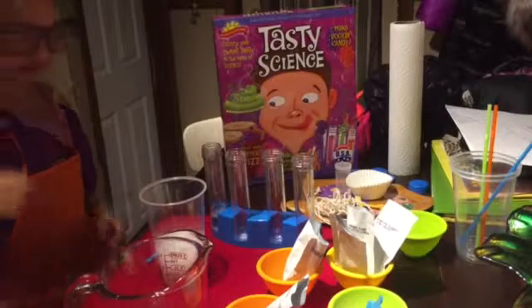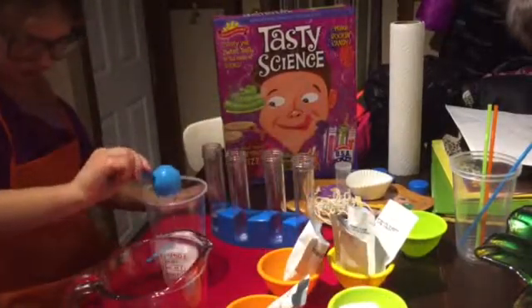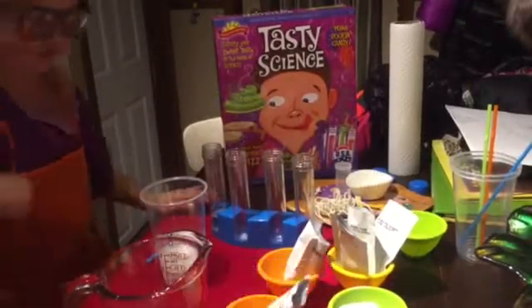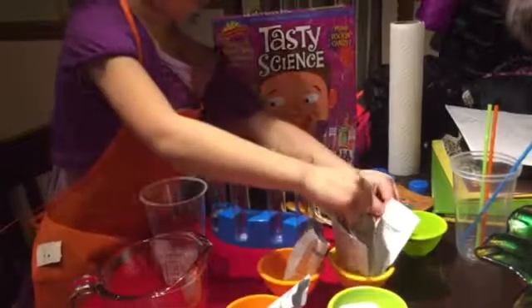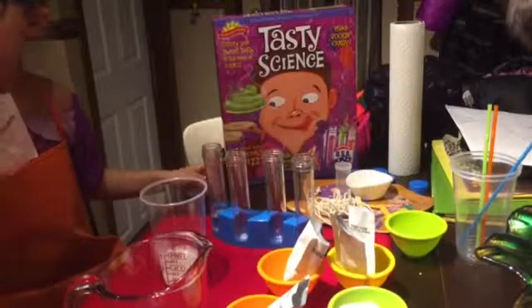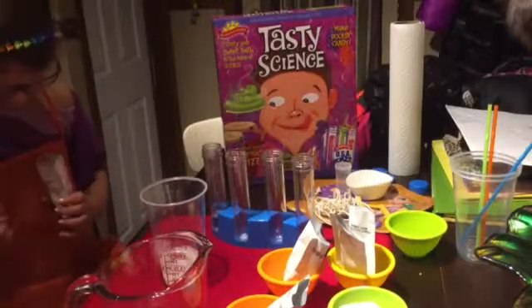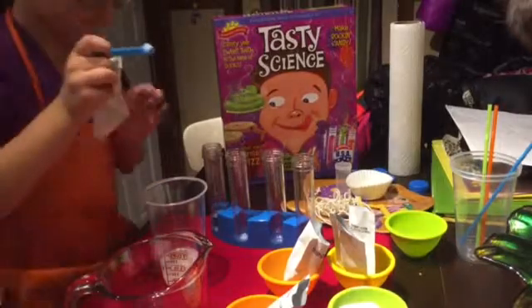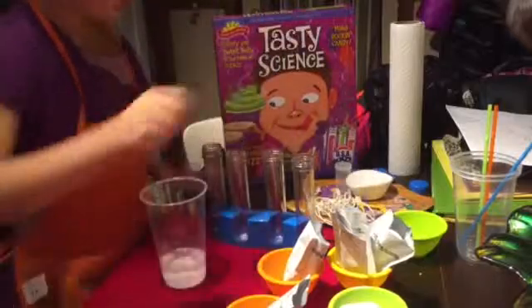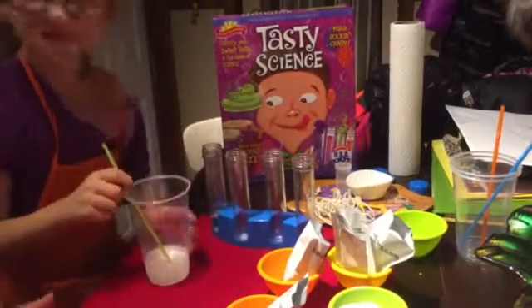Now add one large scoop of sugar. You can pick your flavors — you have grape, watermelon, or raspberry. We'll try the watermelon. Get a nice little scoop and put that in, then get a straw. Obviously the straws, cups, and measuring cups do not come with the kit. Give it a stir. We are not soda drinkers in this house, so this is a treat.